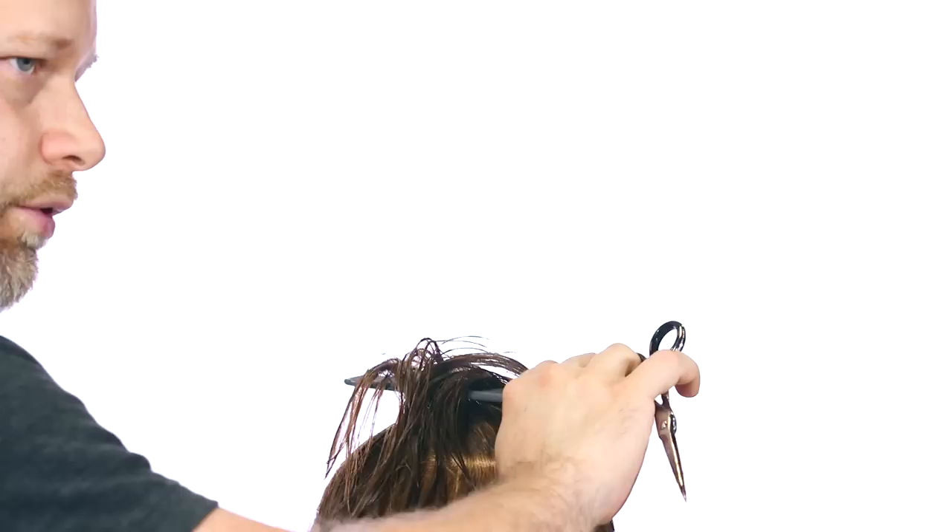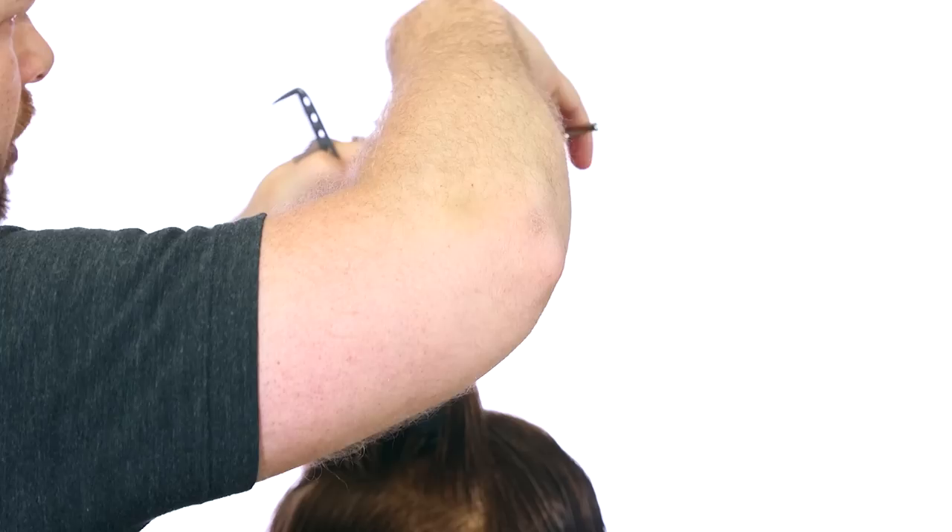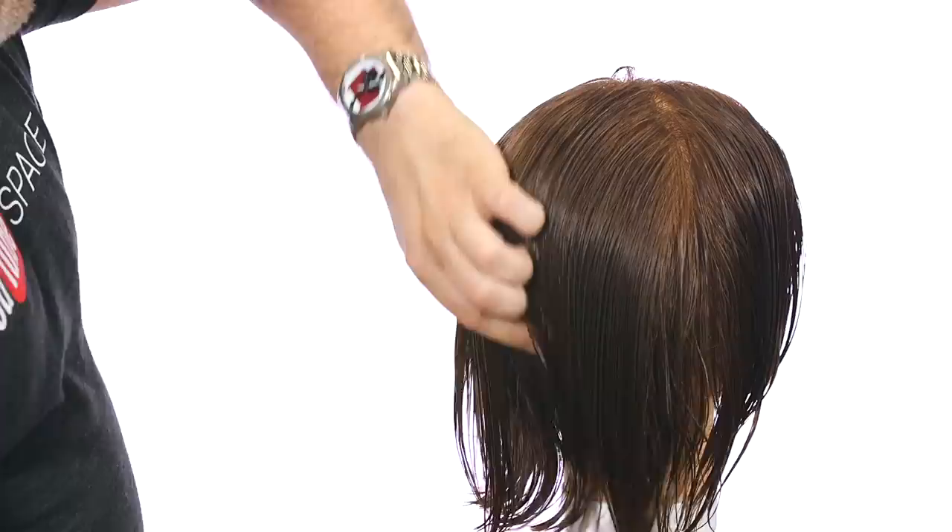Now we're going to connect it on this side. We're going to comb this down, pull a section, comb straight up, and there's our guide from before — cutting straight across. Let's do one more little section right under here to make sure we're completely balanced. Then we can connect the whole back part. Remember, there are not a lot of hairs coming off, so we've got this whole back part all even. We're even Steven right in through here. We're going to drop that whole thing and comb it straight down.